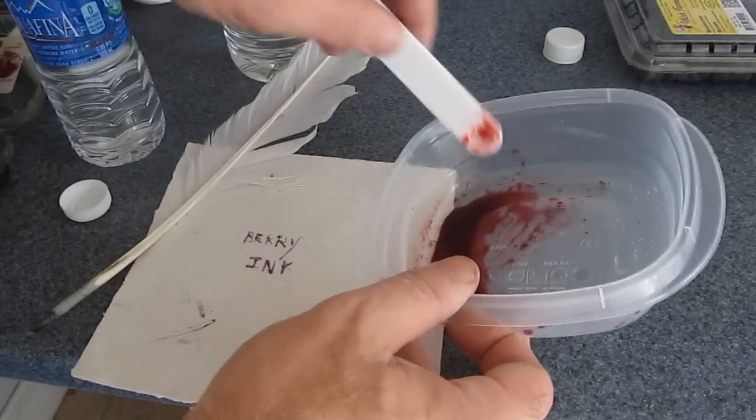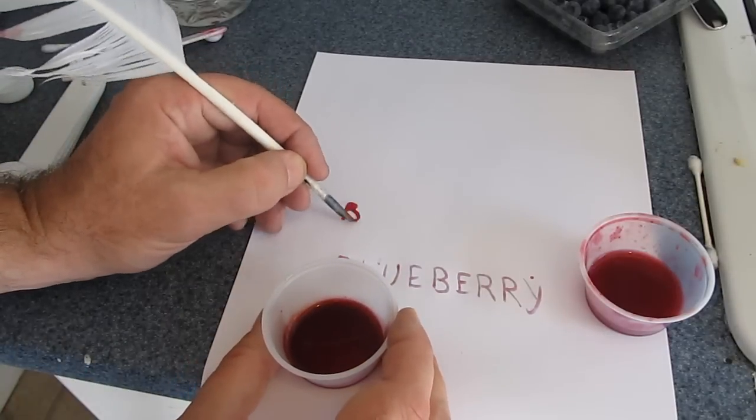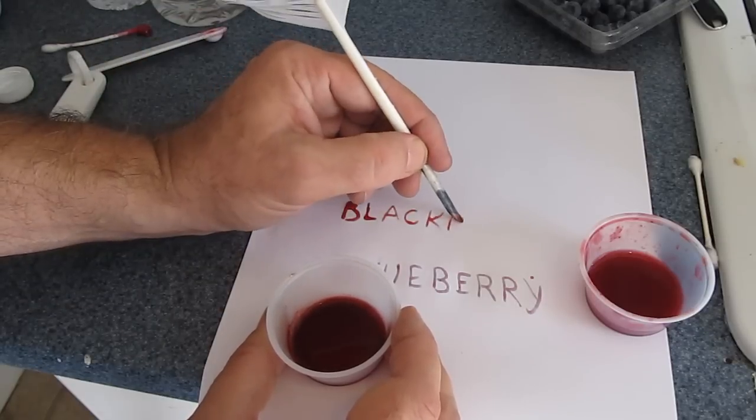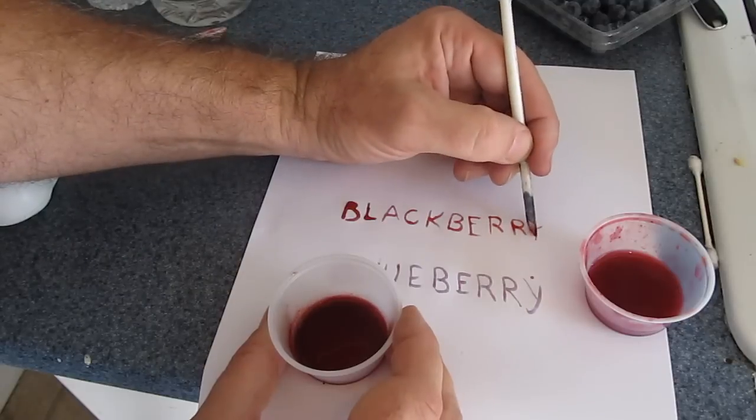There we go. That's it — you've made ink. Stir it up really good and you're done. I tried different berries: see the blueberry, blackberry, raspberry — kind of nice. Different types of berries you can experiment with to make your ink for your quill. That's it. Make some ink.